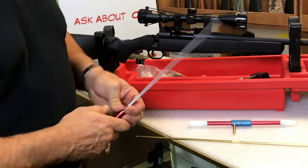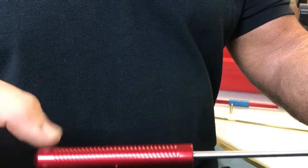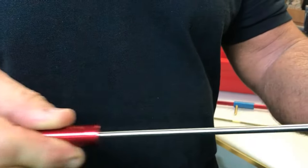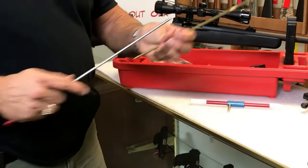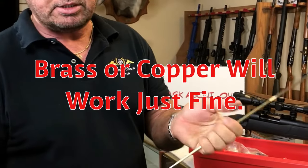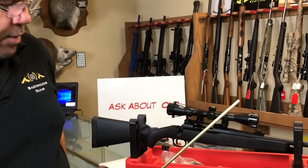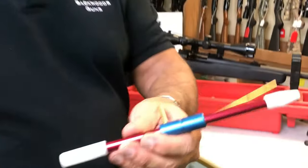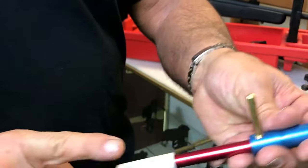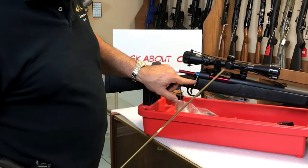I like these cleaning rods that have a free-spinning handle on it — you can see it's free spinning. It's going to let your rod go down into your barrel and follow your lands and grooves, your rifling, and actually get in there and clean it better. I use a copper rod. I don't like using plastic, steel, or aluminum. Copper is softer than steel, so it's not going to do any damage. I like these bore guides — make sure you've got the 30-caliber end on it. Slide it in your chamber and lock it right down in place.